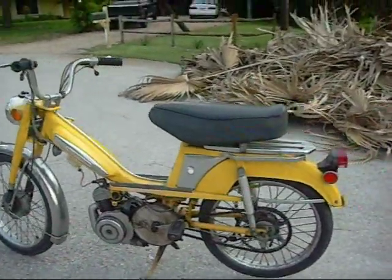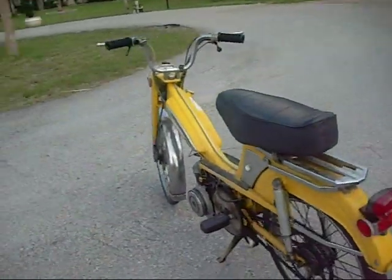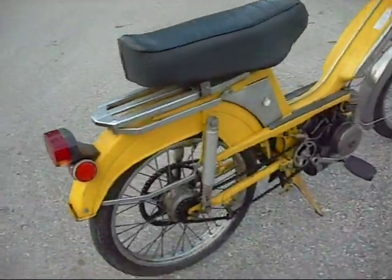Here we have a 1977 Motobecane Mobilette. It's got a V50 motor in it.